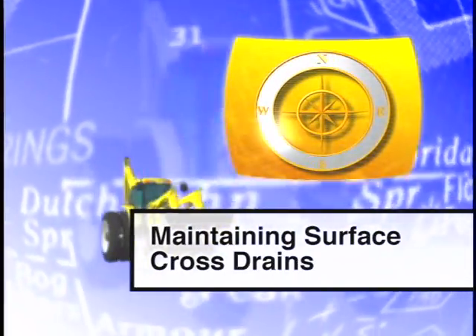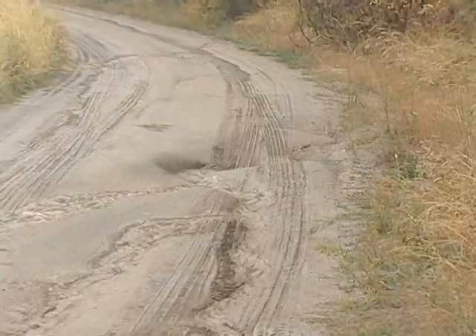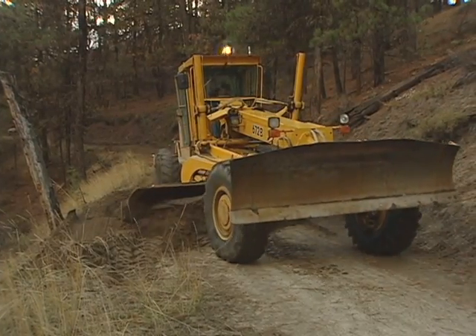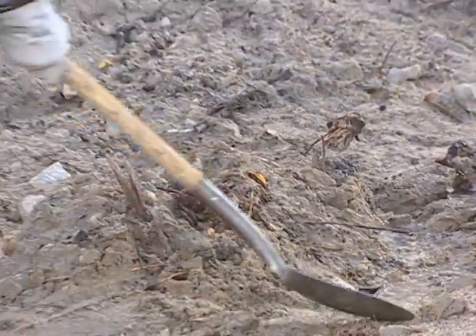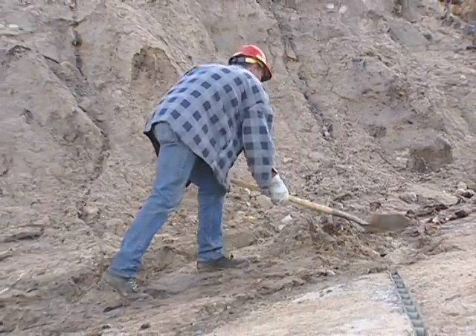Cross drains serve as safety valves to divert water from ruts or wheel tracks that may occur in some situations. Cross drains also help minimize sediment delivery to streams. Whether they're constructed by installing a drainage structure or simply by shaping the traveled way, they must be durable and fully functional. Maintenance involves cleaning them on a regular basis and keeping them free of excessive debris. As wear occurs, they may need to be rebuilt. In the remainder of the program, we'll discuss rolling drain dips, interceptor dips, and earth and water bars and how to construct them.